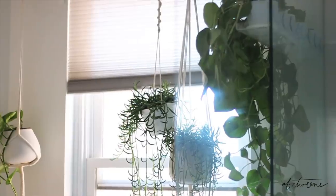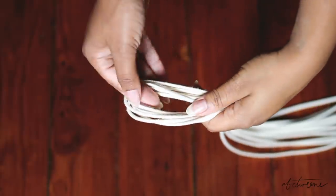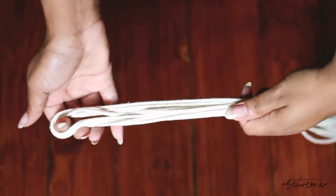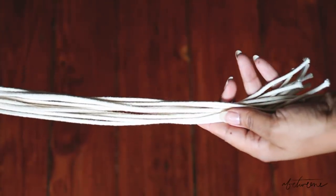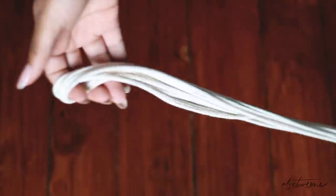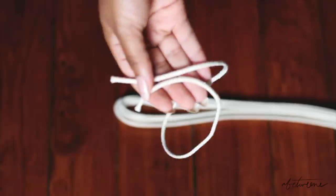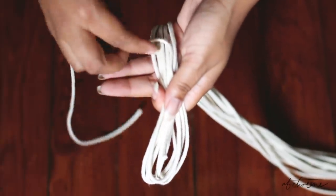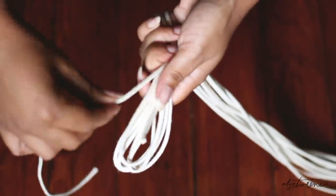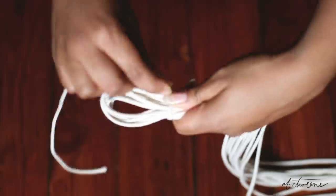I decided to create some macrame hangers, and here's how I made them. I took six strands of 3-millimeter macrame cord, cut them all to 58 inches long, and folded them in half to create a loop in the middle — that's going to be the top of the suspension. Then I took an additional piece of cord, somewhere between 24 to 30 inches. You want to leave a little bit of length at the top, bring it down, then back up as you see in the palm of my hand, and then start wrapping until you can't anymore or until you reach the loop.